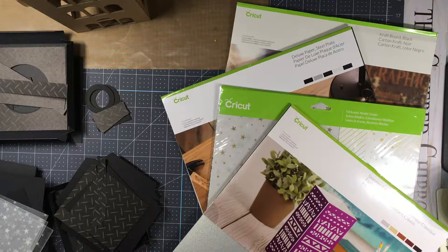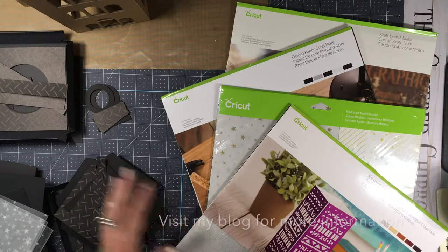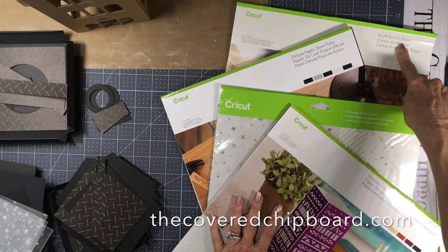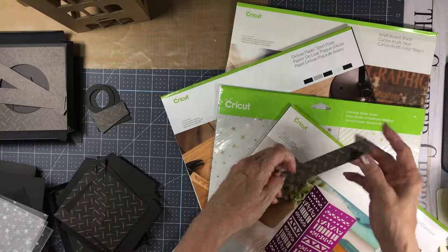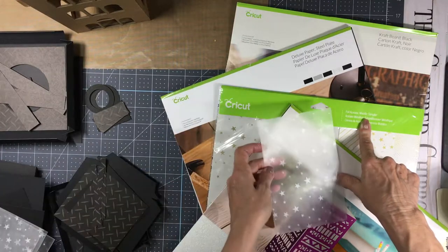I'm going to go ahead and start — this is my spooky lantern project from Cricut Design Space. I'll have all the materials written down in the post. To start, here are the papers I've used — they're all Cricut papers. I've used a Cricut craft board in black, the deluxe paper steel plate with a pattern, and the foil acetate metallic sampler — the one with the silver stars on it.